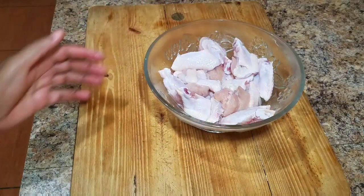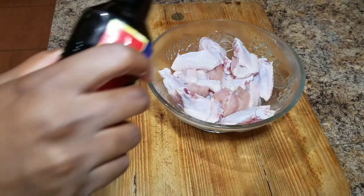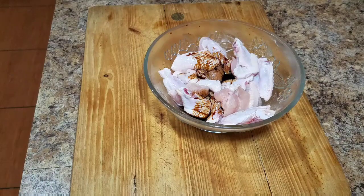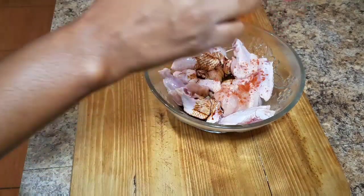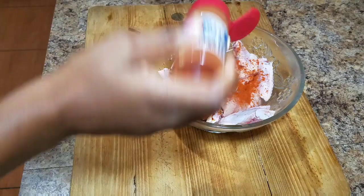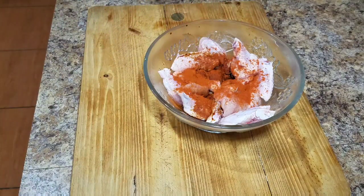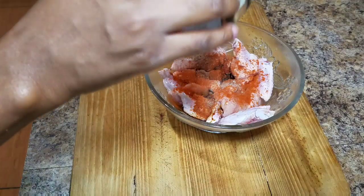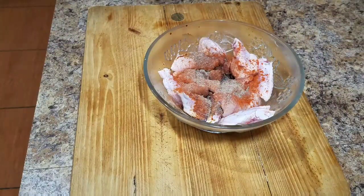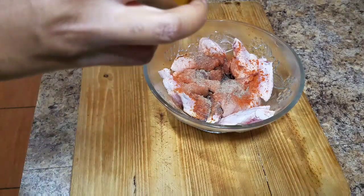So here I have my wings — already cleaned and washed. I use vinegar to clean my wings, but you can go ahead and use lime juice if you have it at home, or add both if you'd like. So firstly, I'm going to season my wings. All of these ingredients that I'm using, you can always get them at your local supermarket or grocery store.